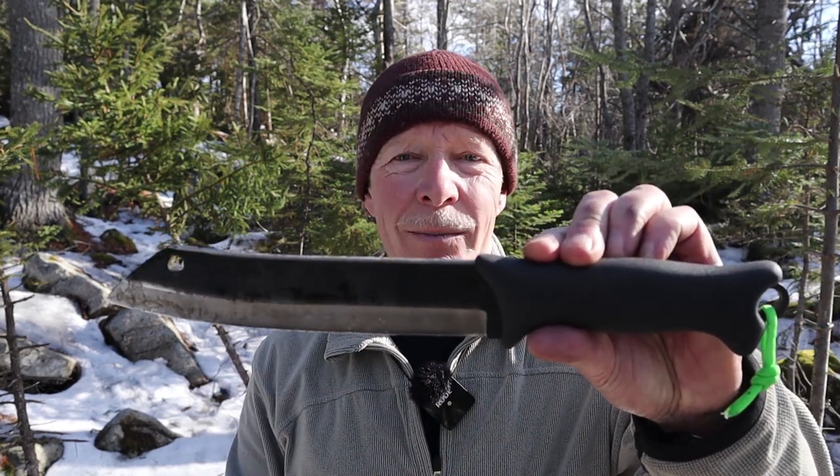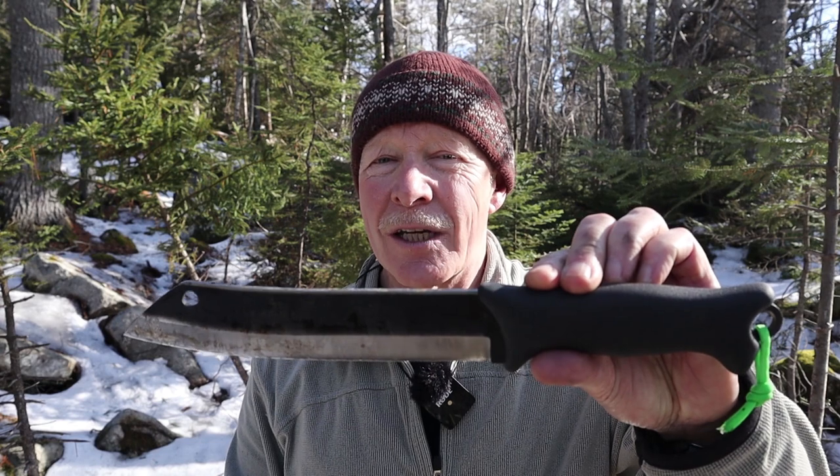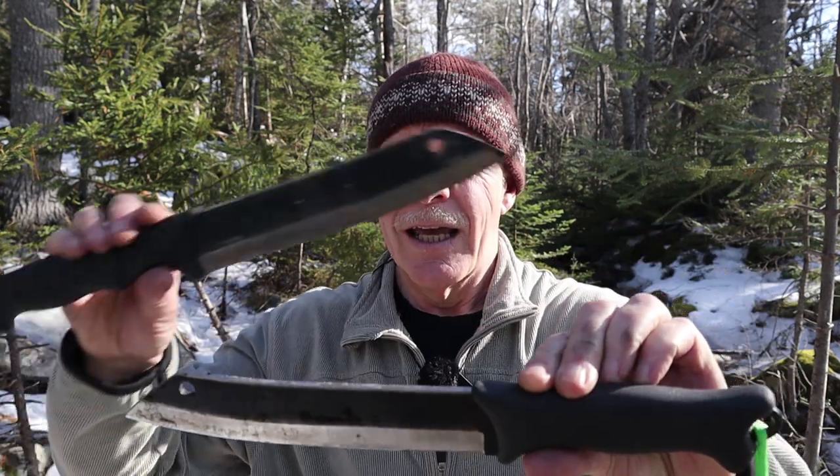This is the Tereva Scrama 200. If you're interested in hearing more about the 200 and how it compares with the 240, keep watching.